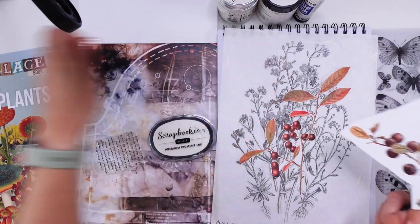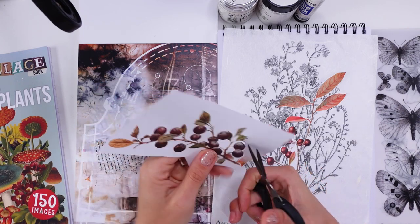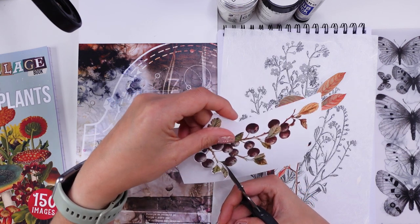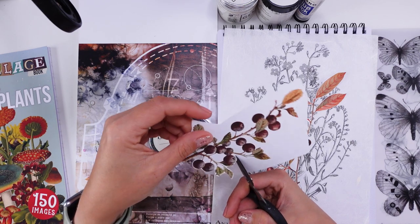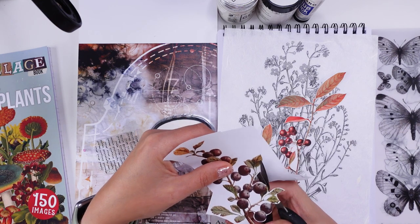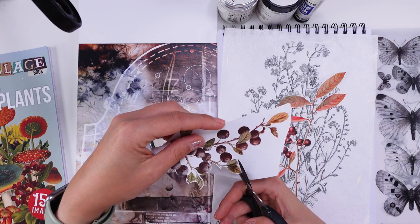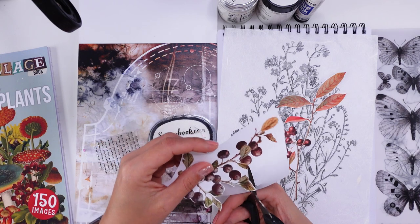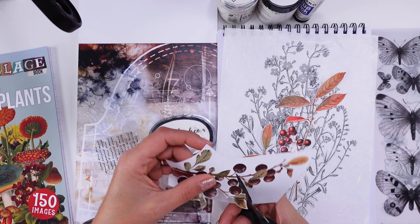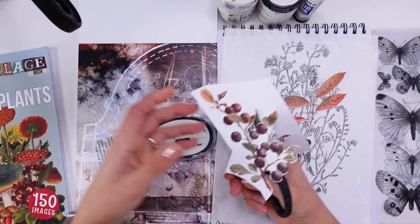I've already fussy cut one element and just have to finish the other. I have no plan for this page — I really wish to show you that I'm not going to spend too much time on it. I'm not putting a timer on because seeing a 5–10 minute countdown can be stressful. I'm just going to focus on being creative without worrying about the most spectacular final page.